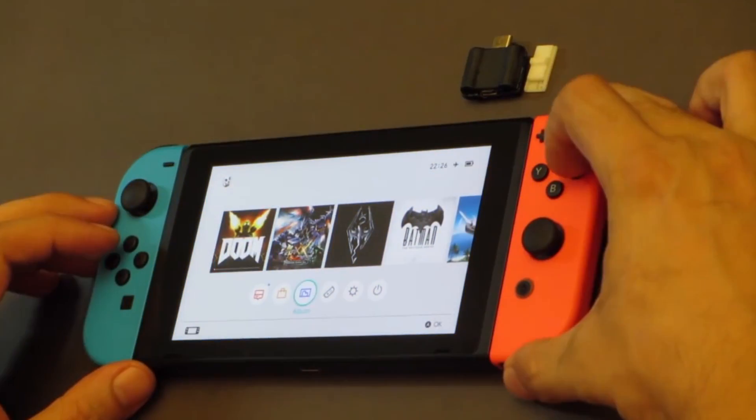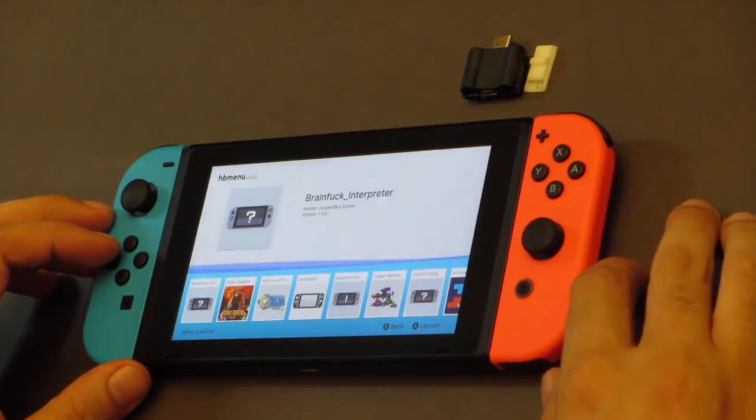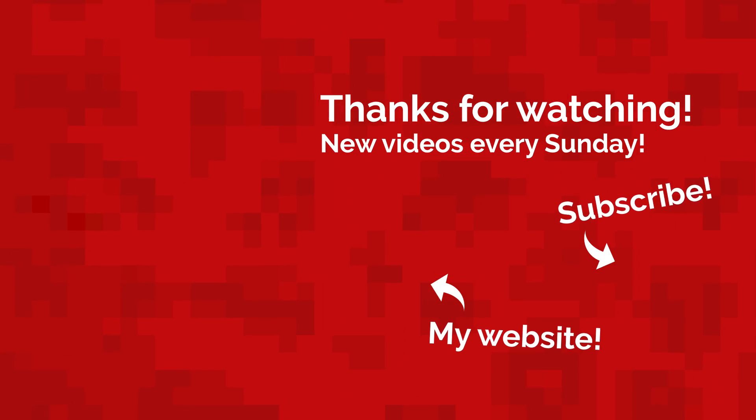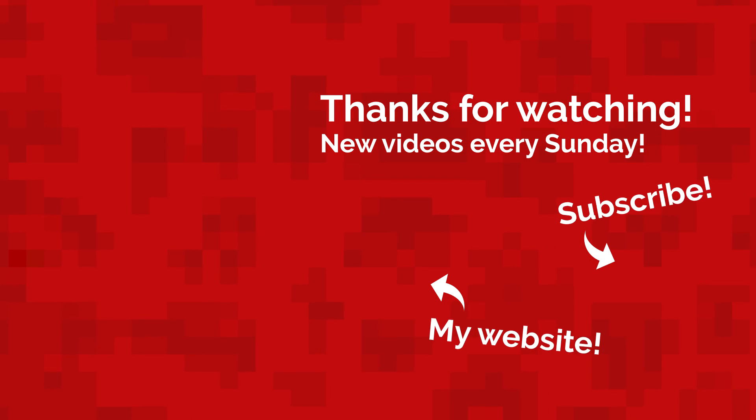Oh, and this hardmod also lets you load the Homebrew menu, but if you ask me, SXOS is a bit more interesting at the moment. Well, that's all for today. My name's Jack Sorrell and I'll see you next Sunday with a brand new video.